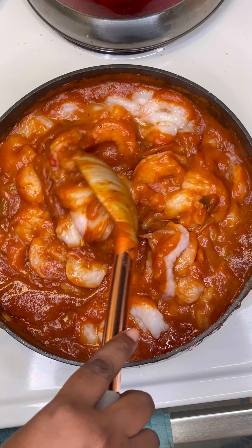Cover it and let that cook for about 15 minutes. When it's just about done, stir it a little bit more.